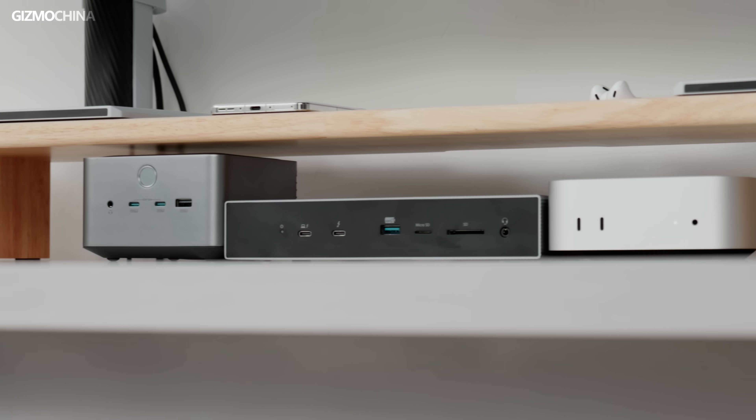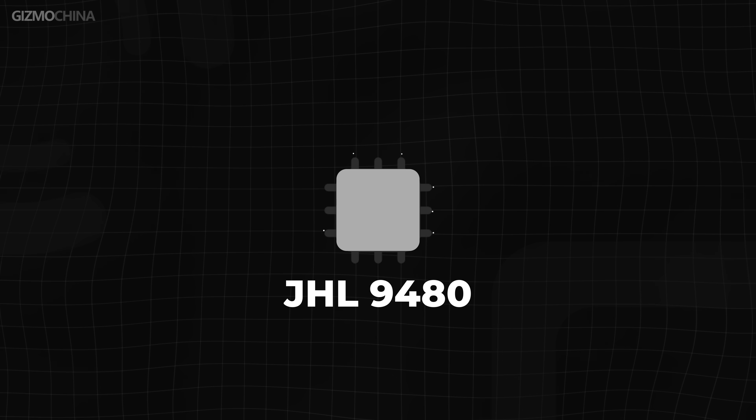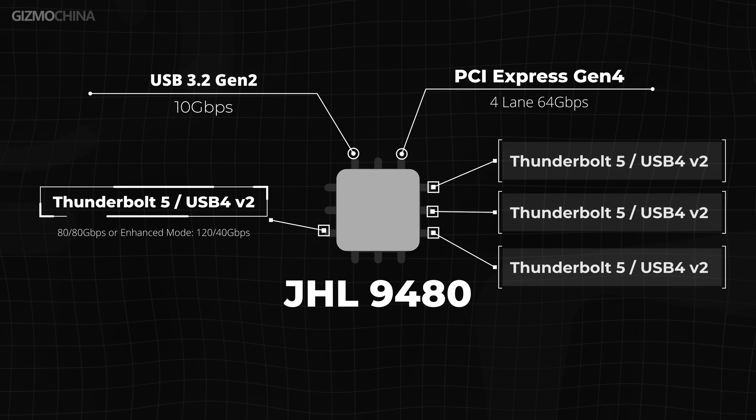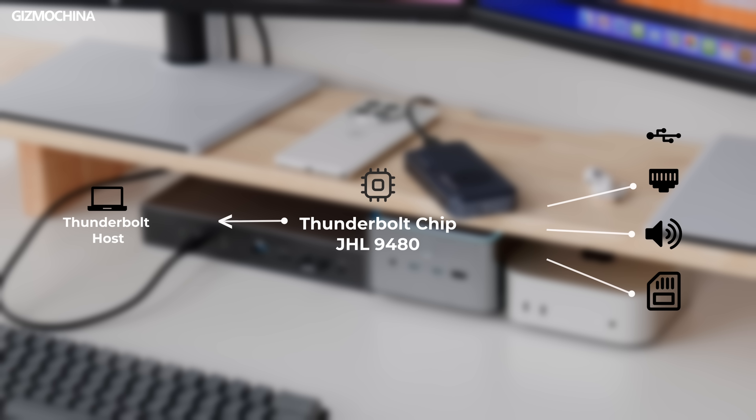Next, let's look at USB expansion performance. Both docking stations share the same drawback: all of their USB ports, network ports, sound cards, and SD card slots come from Intel's Thunderbolt chip, the JHL9480. This chip has only one 10 Gbps USB channel, which means that in practice, you can't get all USB devices running at 10 Gbps simultaneously, and it even affects wired internet speeds to some extent.